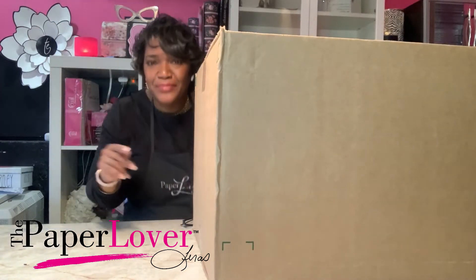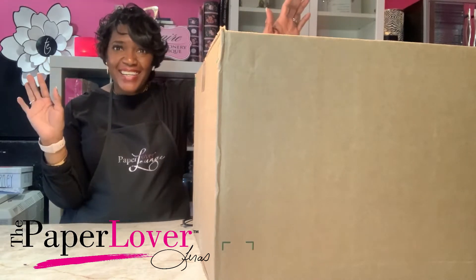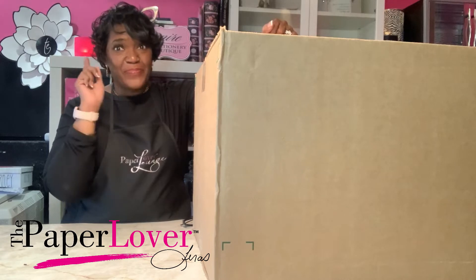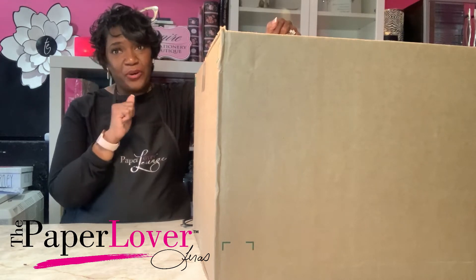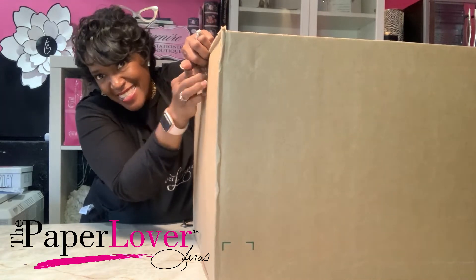Hey there, I've been waiting for one of these for the longest time and I'm so excited to do an unboxing today. I ordered this and it finally came, so let's see what it is.